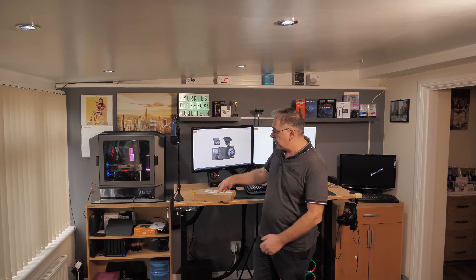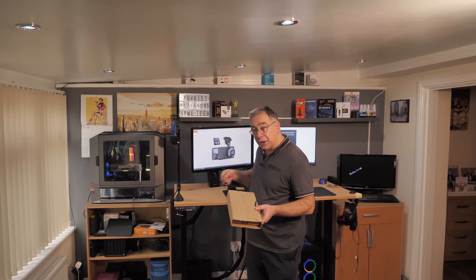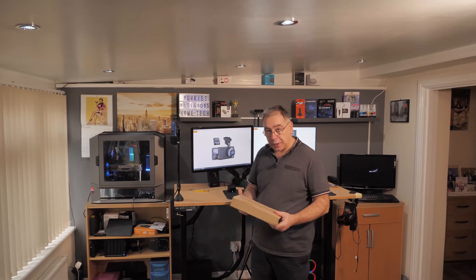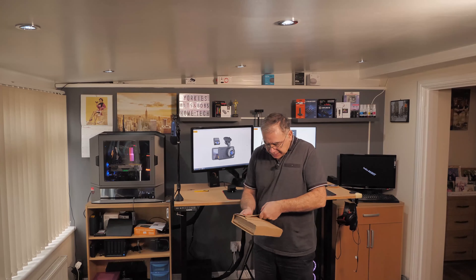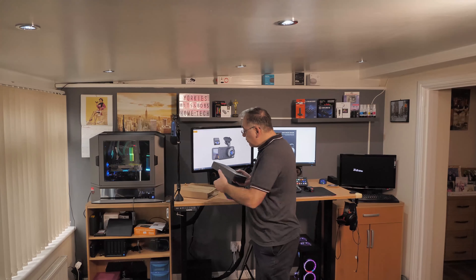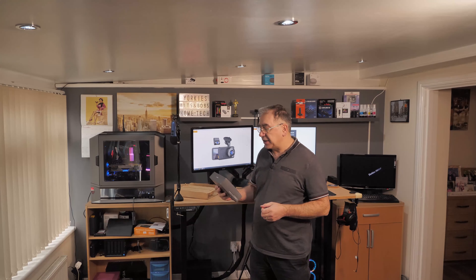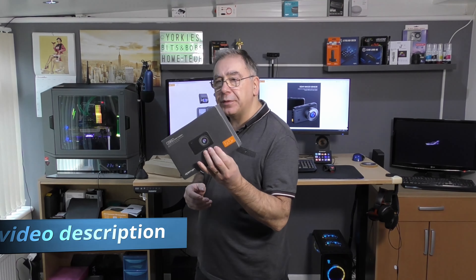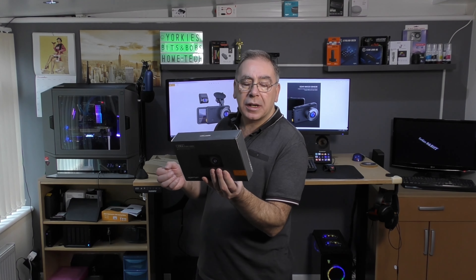Hello everyone and welcome to another Yorkies Bits and Bobs Home Tech. Today we have another unboxing — I don't need my knife. This is a dashcam, as shown in the picture. Cost me just under £80 and I'm going to put it in my car. It gives you a front and rear camera, which is what I was looking for. This is the C860 dashcam from Ape Man. It does up to 1520p, but I believe that's only when using one camera.